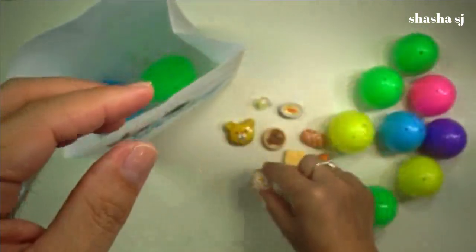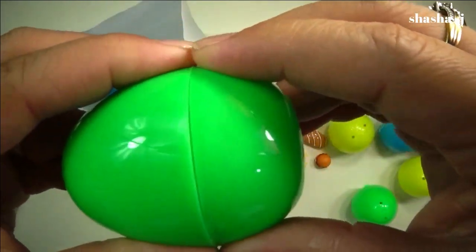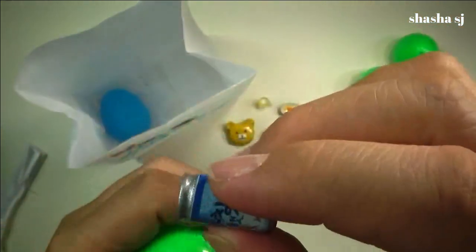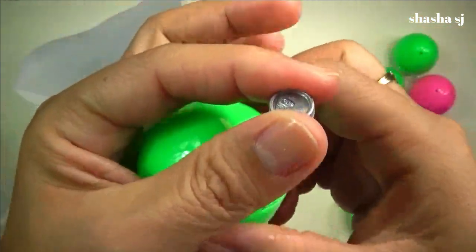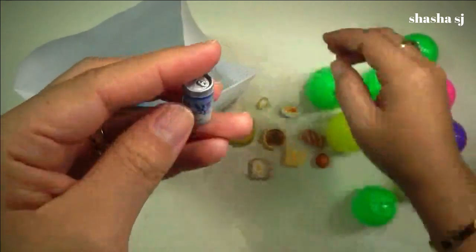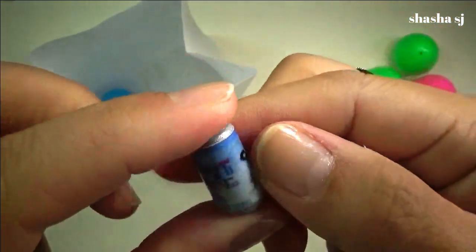Look at that — there you go. Last two. Oh — mini cola! I can't read it, you guys, but that looks so cute. That is so cute — super cute. There you go.